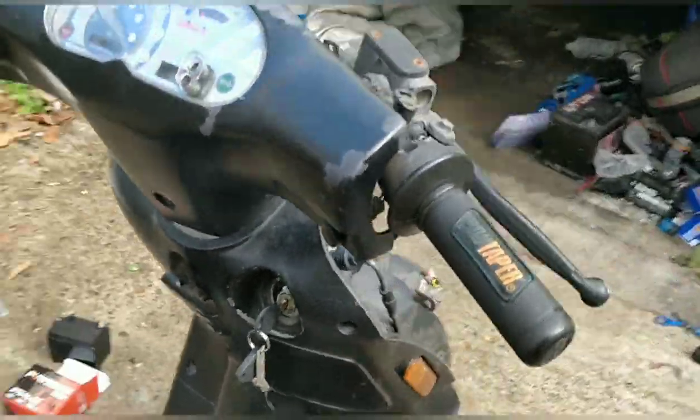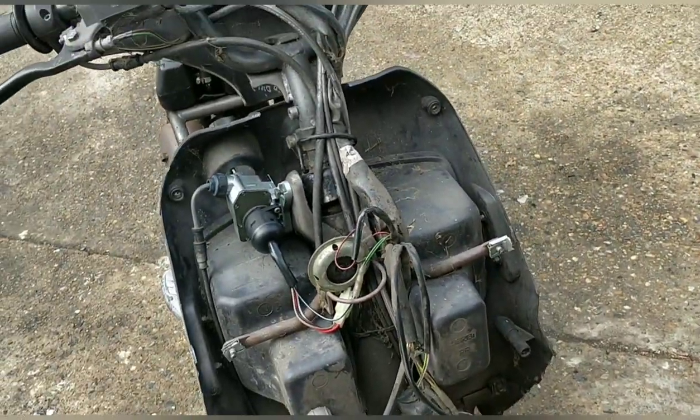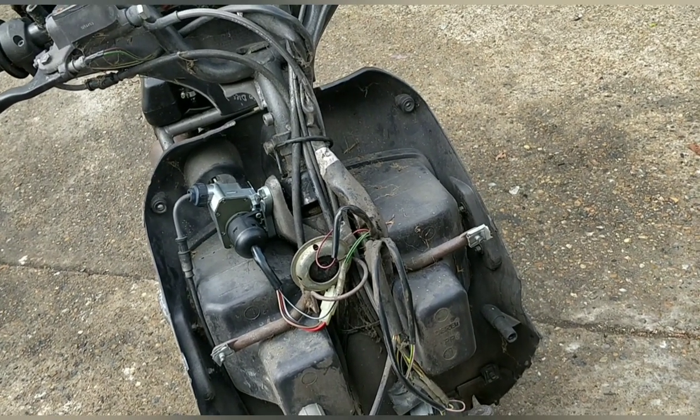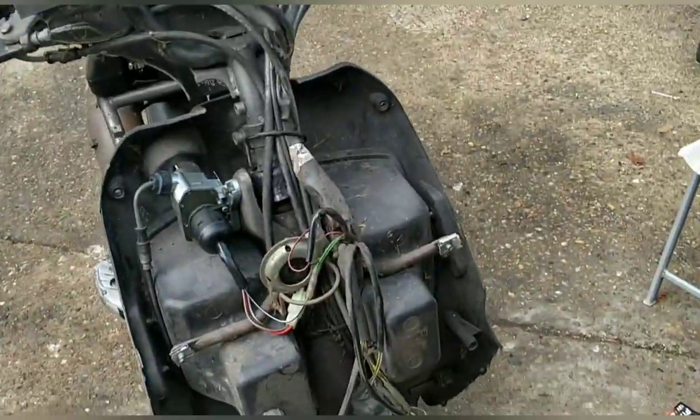This is an engine-running lighting system — it's not a switch, so the engine has to be running to check the lights. But I believe we've done that. Let me see if I can get this front panel seated.